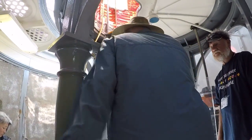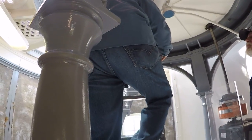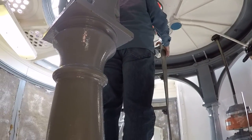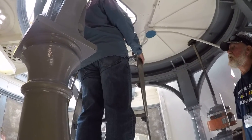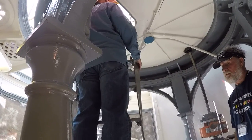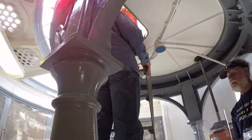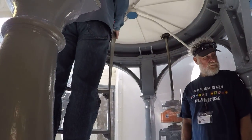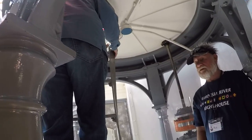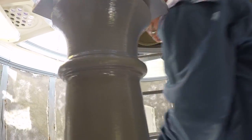The lighthouse keeper would have his watch on it — one whole turn had to match up to two minutes to make sure it stayed in sync. If you look right up at the top, there are wheels that can open and close to let air go faster or slower through there, so that matches up with the red ball on the outside.